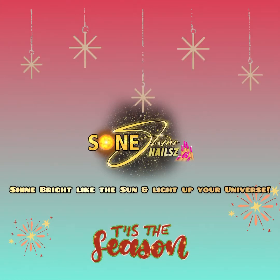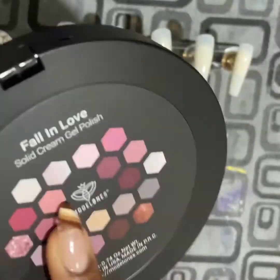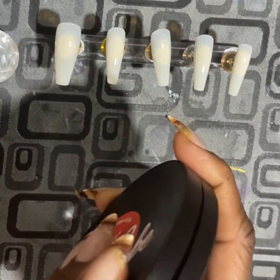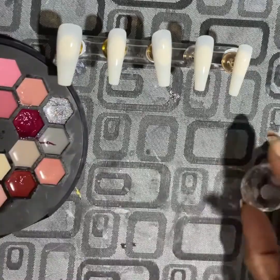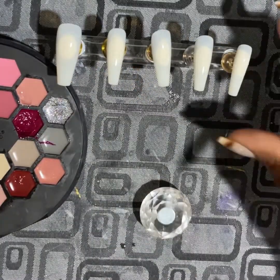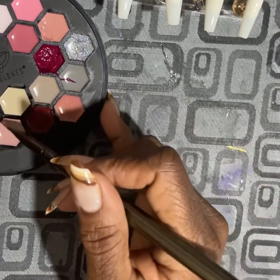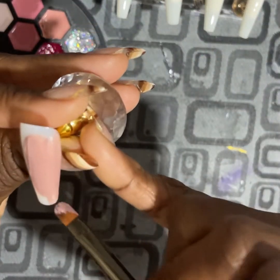Shine bright like the sun and light up your universe! Hey guys, welcome or welcome back. Today I'm going to be doing a tutorial design using the Model One color cube vinyl record. This color palette is called 'Fall in Love' — I actually won this on a giveaway on Instagram, thank you Model One. I've already gone ahead and put base coat on my nails and we're just going to jump right into the design.